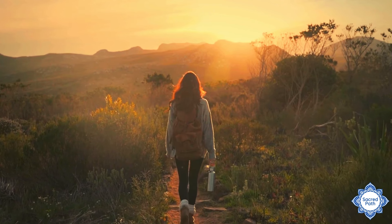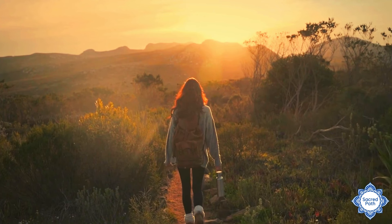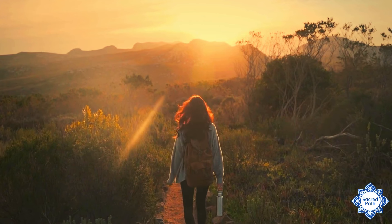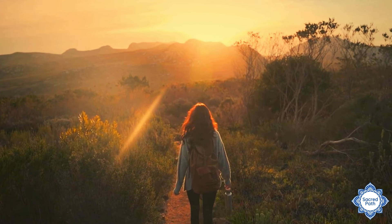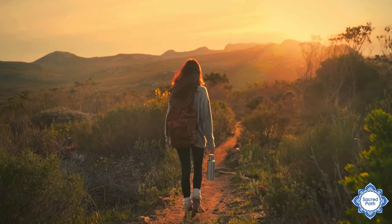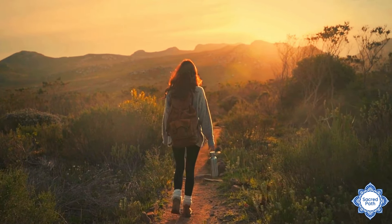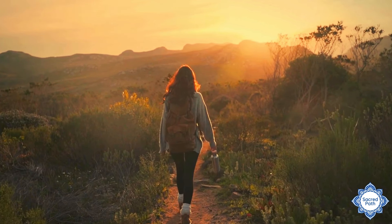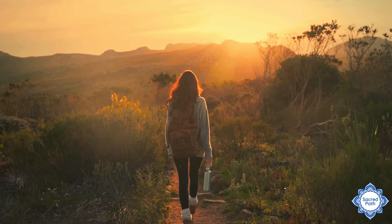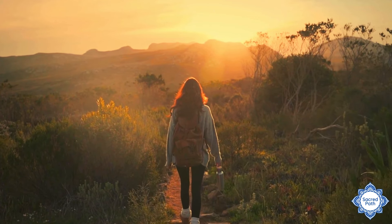And allow this traditional Navajo prayer to wash over you, called Walk in Beauty. I walk with beauty. I walk with beauty before me. I walk with beauty behind me. I walk with beauty below me. I walk with beauty above me. I walk with beauty all around me. My words will be beautiful.